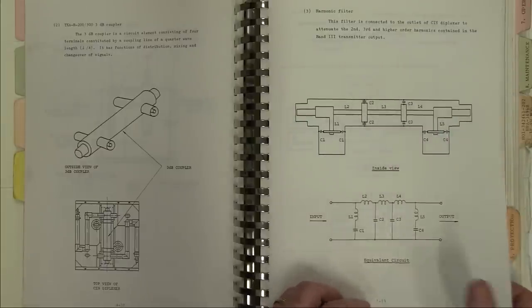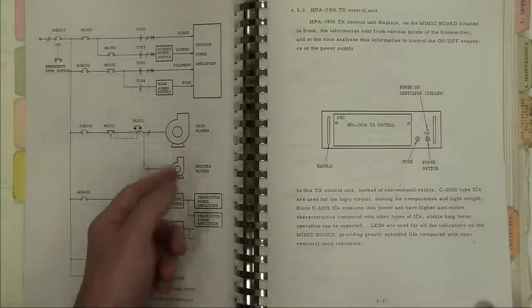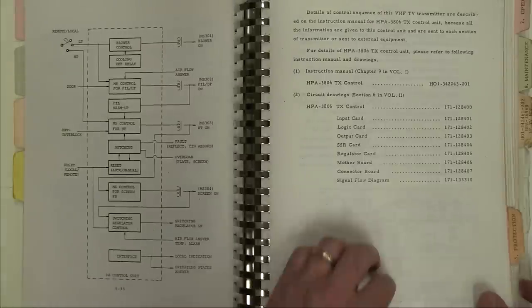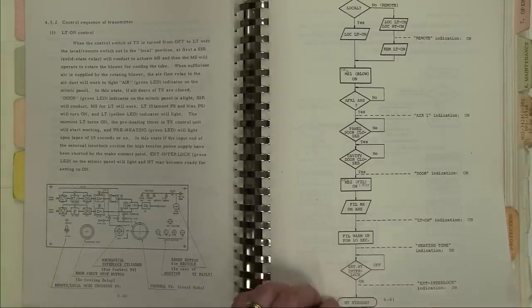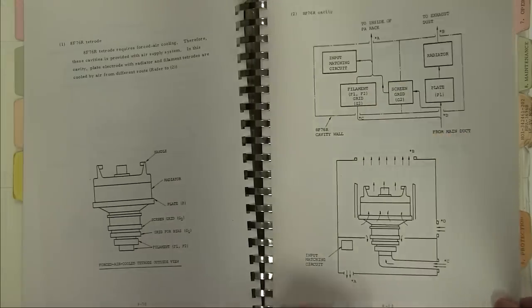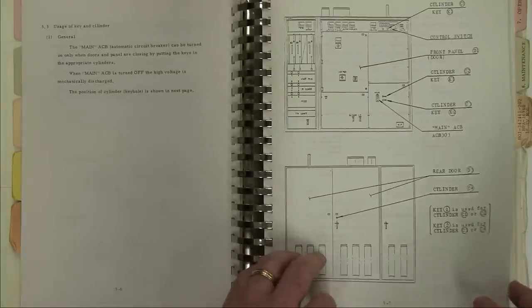Flicking through other sections: filters, a harmonic filter, a 3 dB coupler — each with their own little section. We've got the blowers, the main wire emergency stop, the tetrode power amplifier, screen power supply, bias power supply. TX control unit which we don't have. And there's some sort of control sequence of the transmitter — TX control off and on. No shortage of stuff in here, let me tell you.